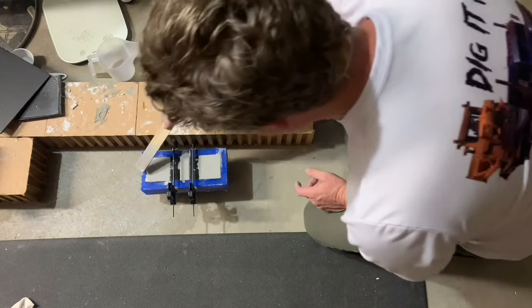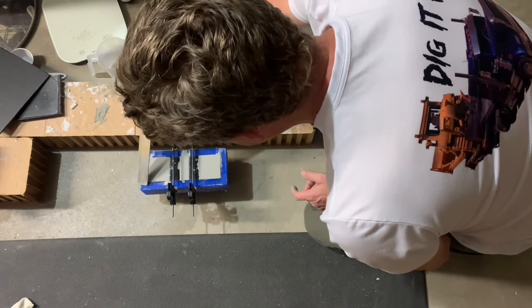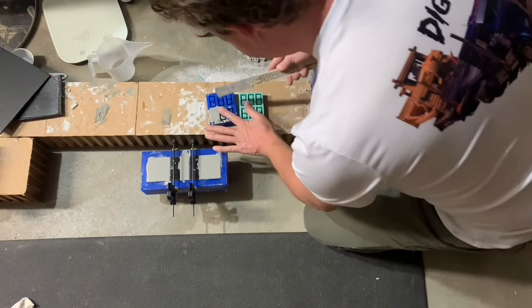Beautiful. The nice thing is it's the same set time whether you're using the jersey mold or doing the bricks.